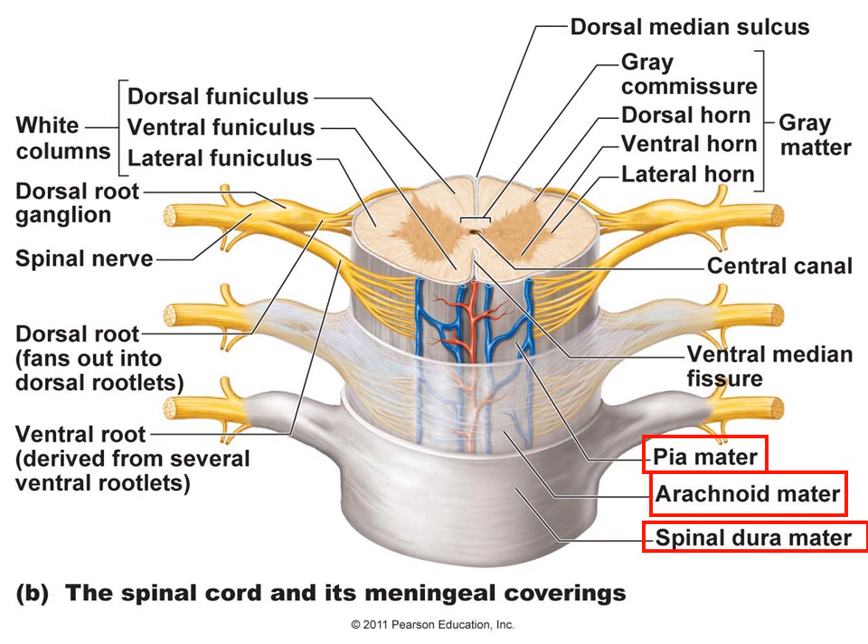When you look at the spinal cord itself, notice a few different things. In the very center is what we call the central canal, where cerebral spinal fluid is also flowing. You have the ventral median fissure and then the dorsal median sulcus, which almost divide the spinal cord in half — not completely all the way through, but it makes it easy to see a left and right side.